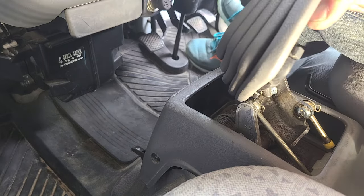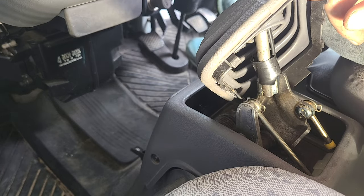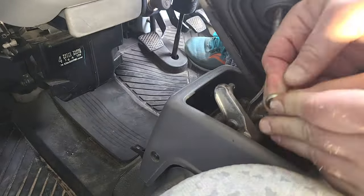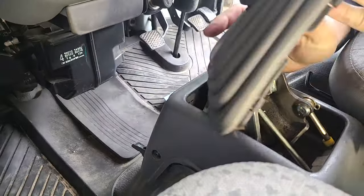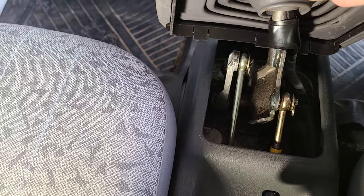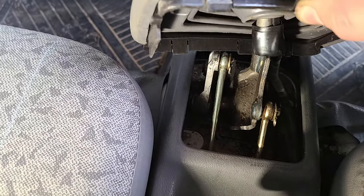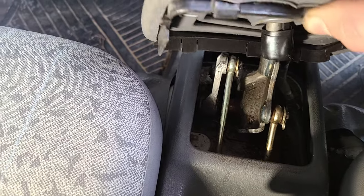I'll do the other one real quick, and then we'll take a look and see how much better it is. So now we've got our shifter bushings replaced.